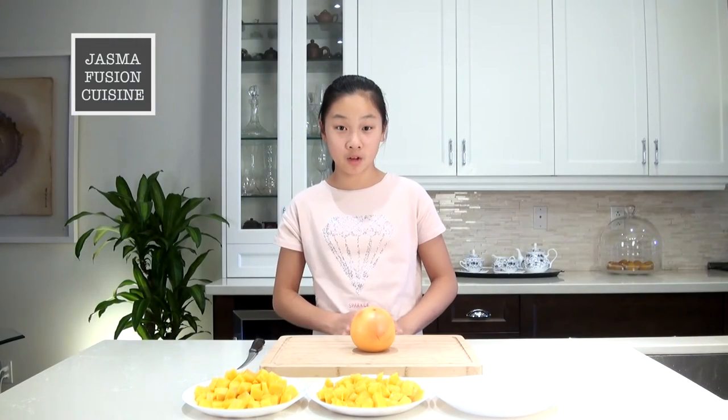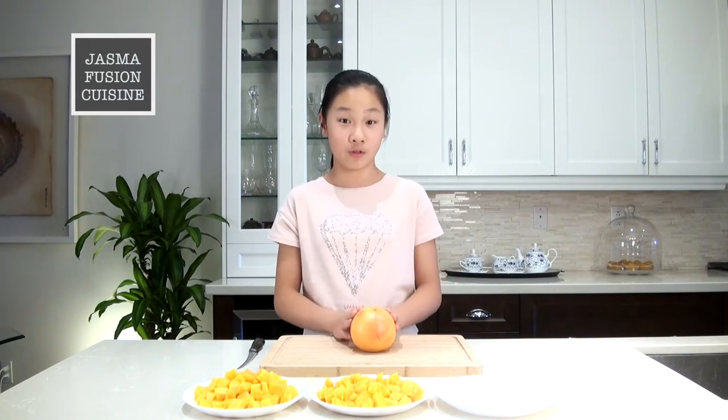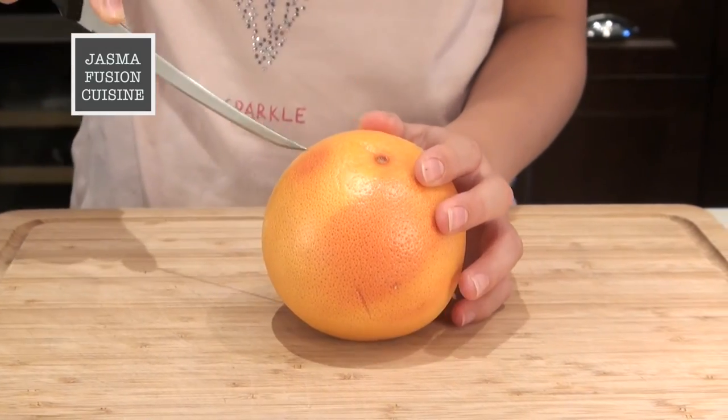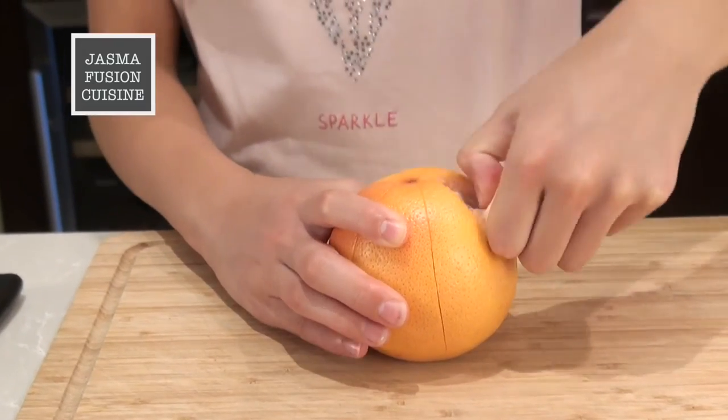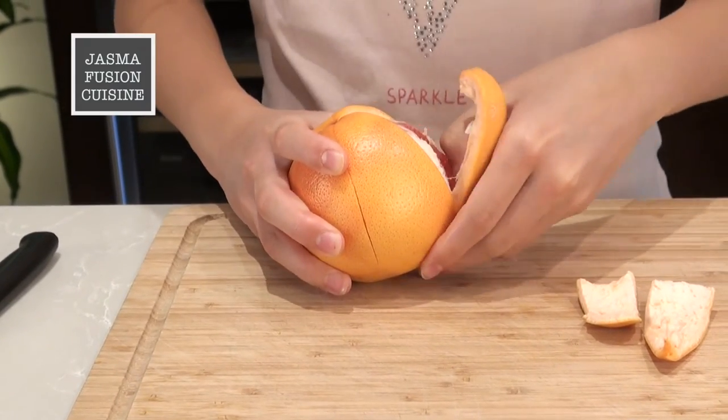I've cut all four mangoes — I picked the pretty ones for decoration and set them aside, and the rest I put into another plate. You want roughly half of each. Now we can start to slice our grapefruit. I'm going to cut a few slits into the skin and peel it. Keep in mind that you're not going to be using the whole entire grapefruit.